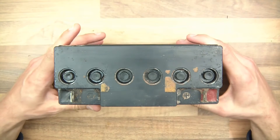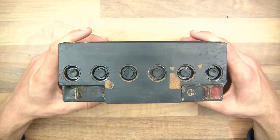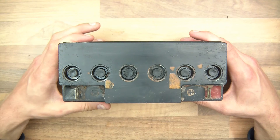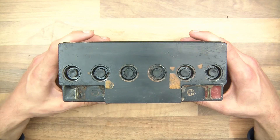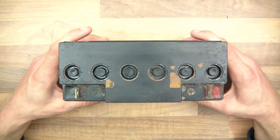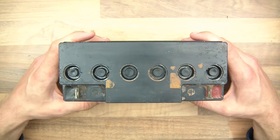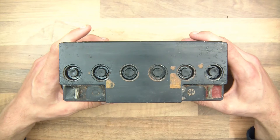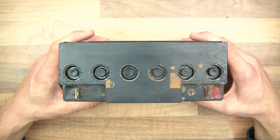One or two cells are fine but one or two cells are dead. So anyway, what I thought I would do is smash it open and show you what's inside a lead acid battery. I'm sure a lot of you already know what's inside it, but it's just interesting to smash it open on camera and see what we find.